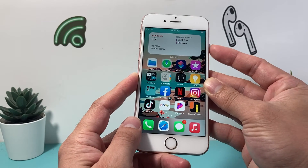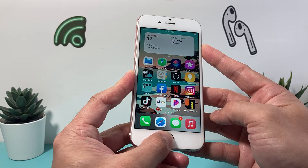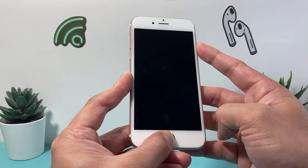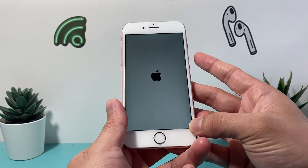Just hold that again — the wake or power button and the home button at the same time, just like that. As you see here, it takes a little bit of practice to get it right. The second time around it's a little bit smoother, and we can just do that until we see the Apple logo and then let go of it.